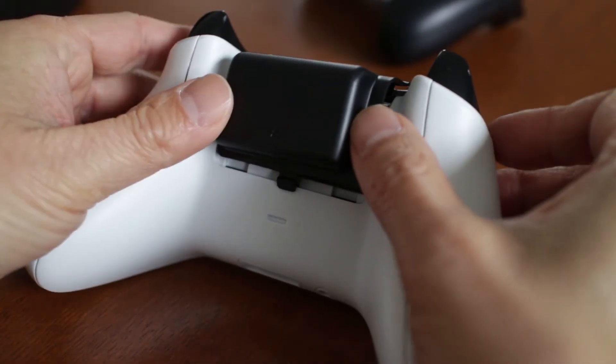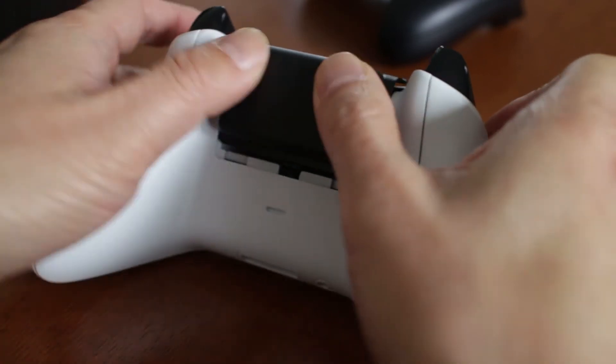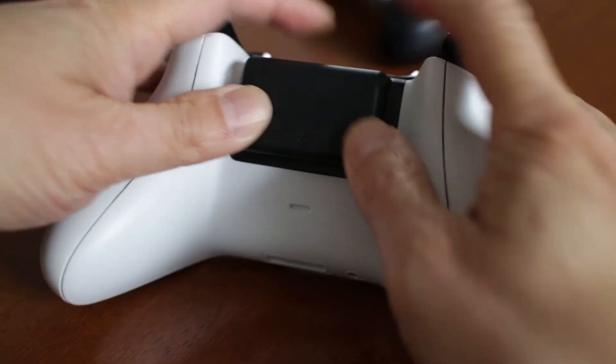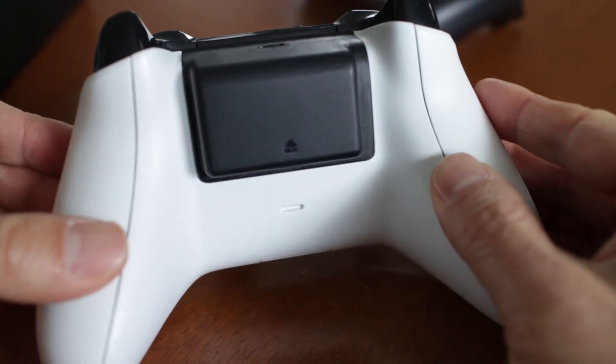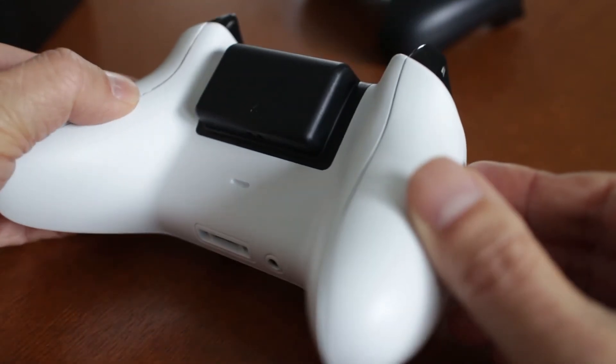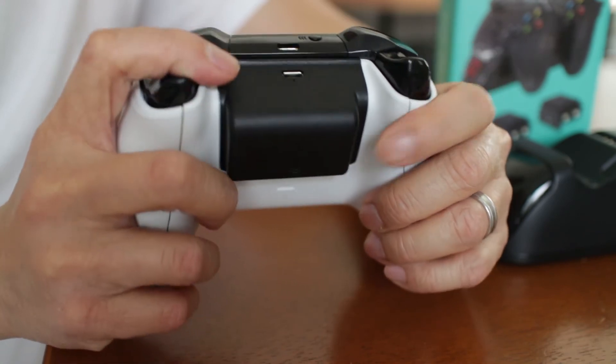We won't need the original battery cover anymore after inserting the Jellycomb battery, so I suggest storing it in a safe place. With the battery in place you can see that it sticks out about half an inch from the back of the controller, but even so it's not really in the way when holding it in your hands.